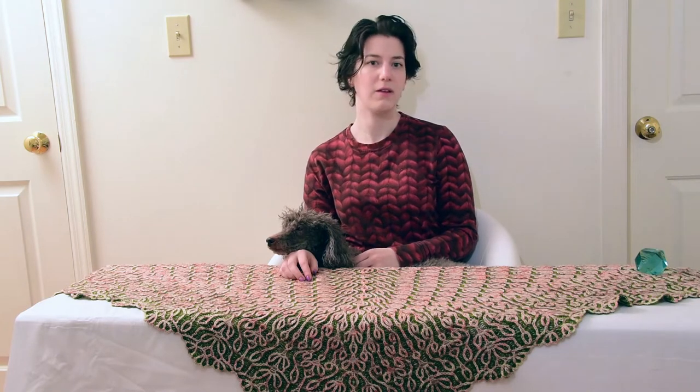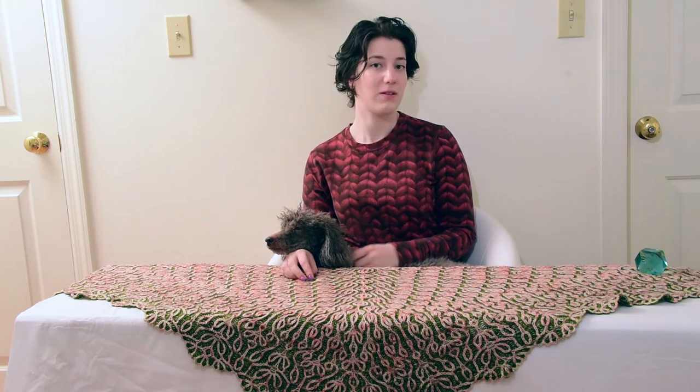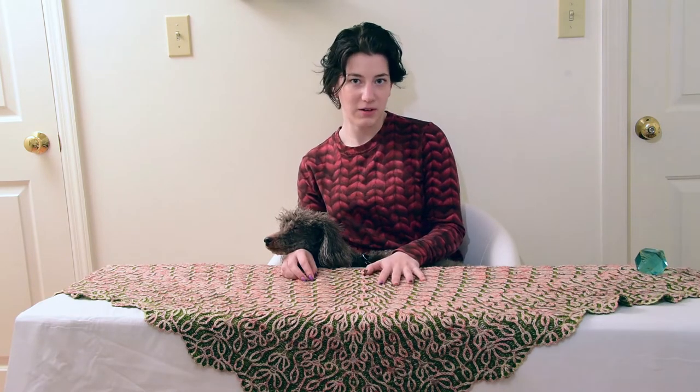This week we're starting stage two of the Blooming Brioche KAL, and it looks like you all did pretty well with the first stage of the pattern. I saw that a few of you had some questions, but overall the person who had the most trouble was me, uploading to YouTube. So I'm getting started early this week. Now, before I talk about what's happening in the next stage, I just want to thank you guys for posting all of your different colors and yarns online.